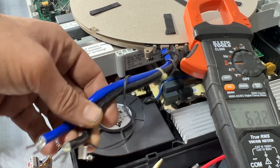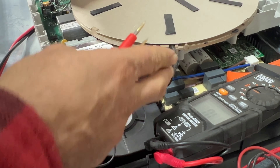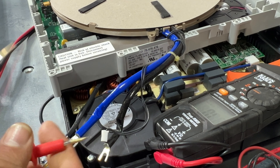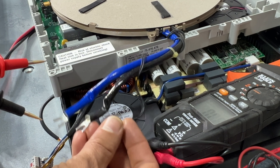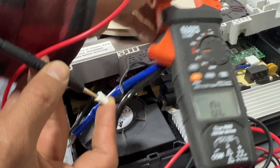Now we are going to check the sensors. This temperature sensor inside the element is located right here. I should get about 50,000 to 60,000 ohms. The reading is 52,000 ohms — that's acceptable, that's good.